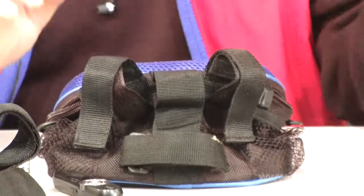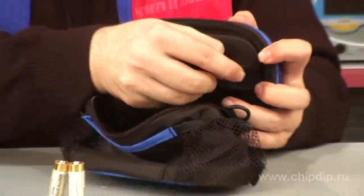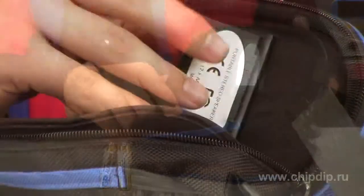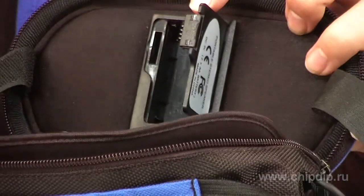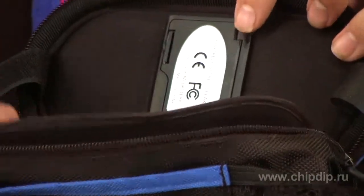This device is very simple to use. It runs on two AA batteries. To install or replace batteries, unzip the bag and open the cover speaker. Open the battery compartment located on the back of the cover. Observing polarity, install the batteries and close the cover.